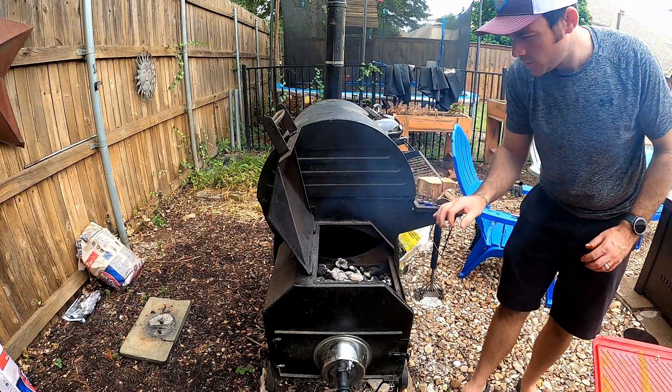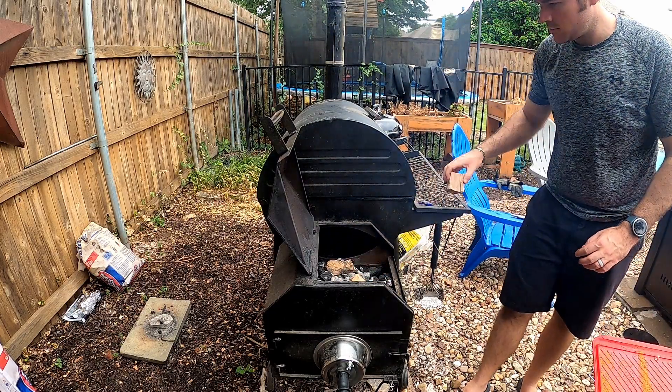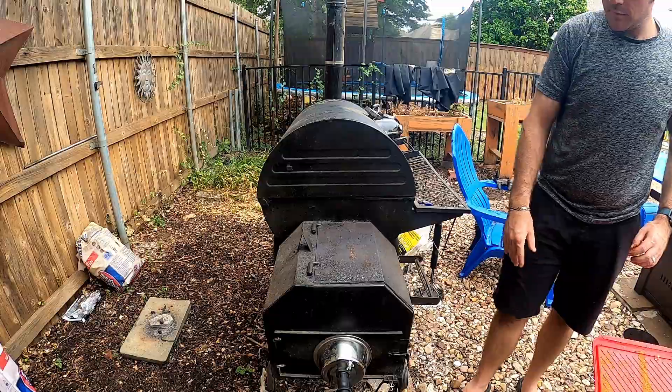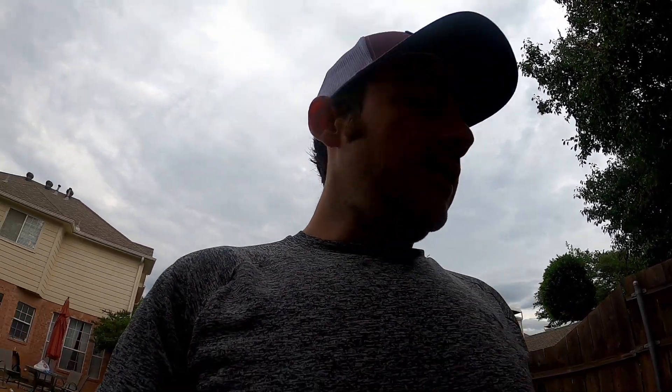Coals are looking good so far. Got my wood on and everything, and now it's time to see how this thing actually performs. The coal didn't look like it even had a dent in it — it's only been about 30 minutes getting up to temp and everything. Anyway, we'll check back in a while and see what's going on.